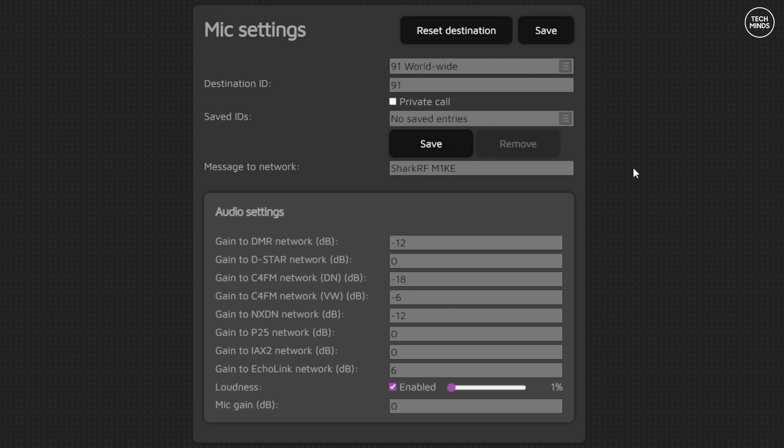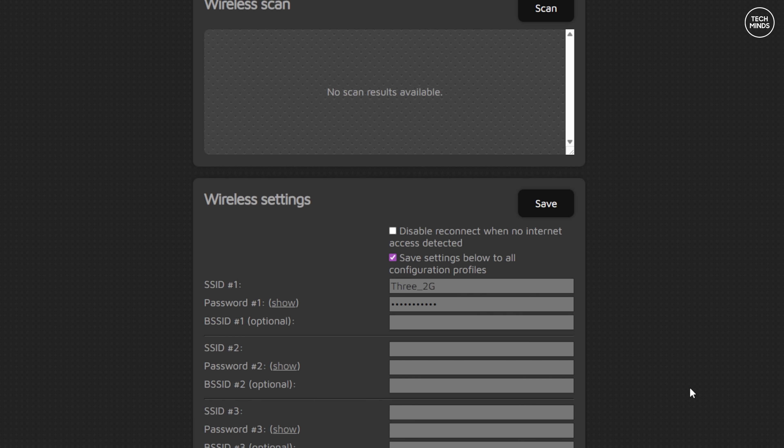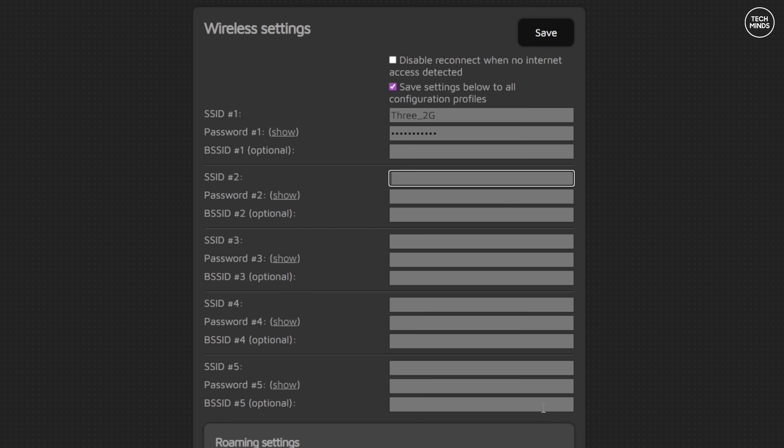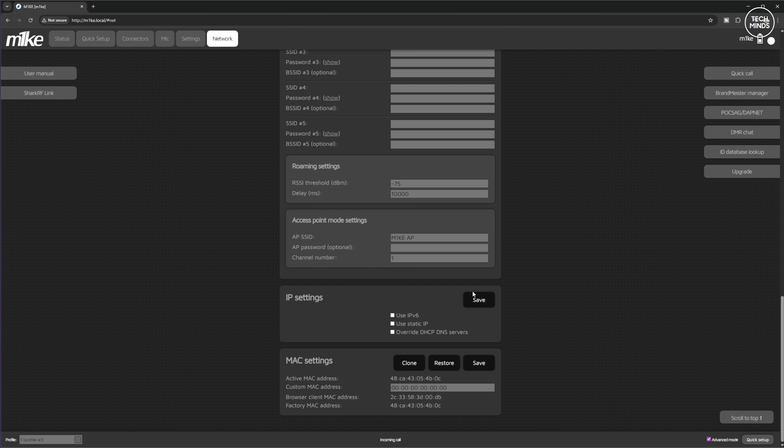One useful feature is on the network tab. If you enable the advanced tick box, you'll see a list of potential Wi-Fi networks the MIC can connect to. For example, you could have one set up for home, one for your car's Wi-Fi, or connect to your mobile phone's Wi-Fi hotspot using cellular data.